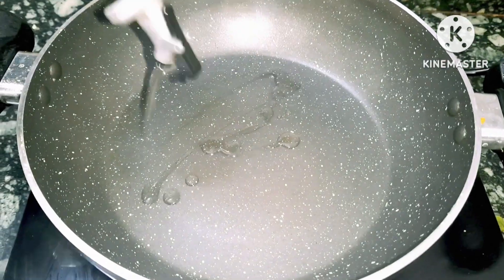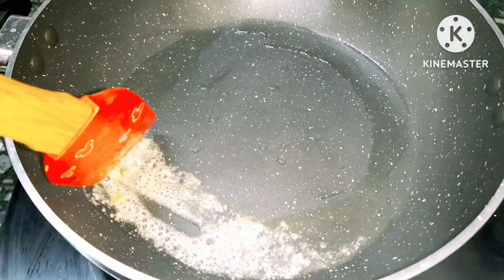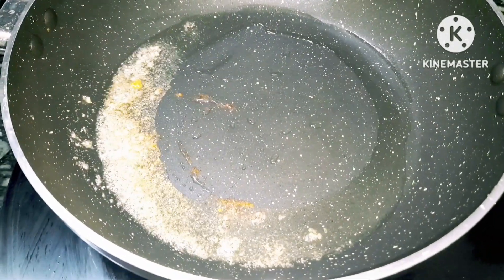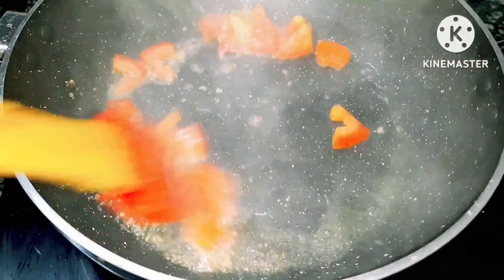Let's see what I've done. First of all, I'm going to make a tomato — a lot of tomato.